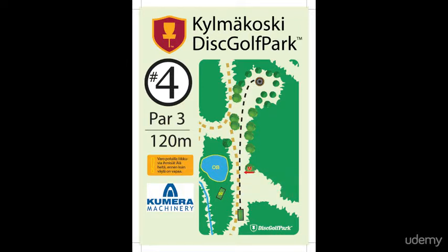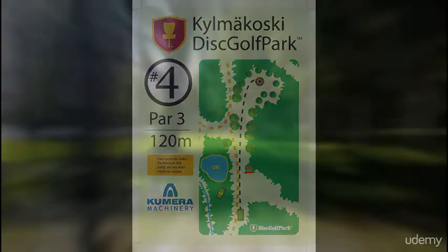The T-sign also shows the par and distance to the basket. The par number is the ideal amount of throws to complete the hole. Most holes in disc golf are par 3 holes.